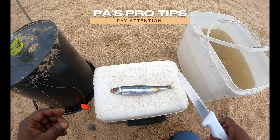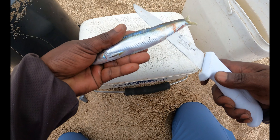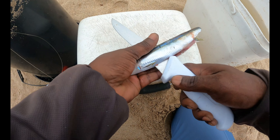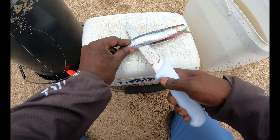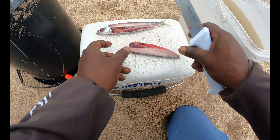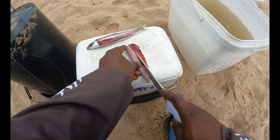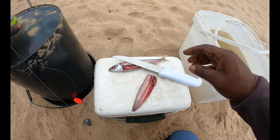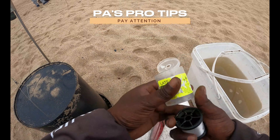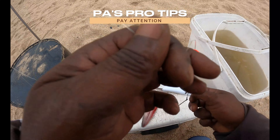I also put a little thicker Maxima leader or trace line, just in case it bites over my line. So I'm just going to take one side off, all the way closer to the bone — cut straight through to the bone, just to the gill flap. The bait's like frozen, so just a little cut down the center to make it look neat. I prefer latex thin cotton for binding.